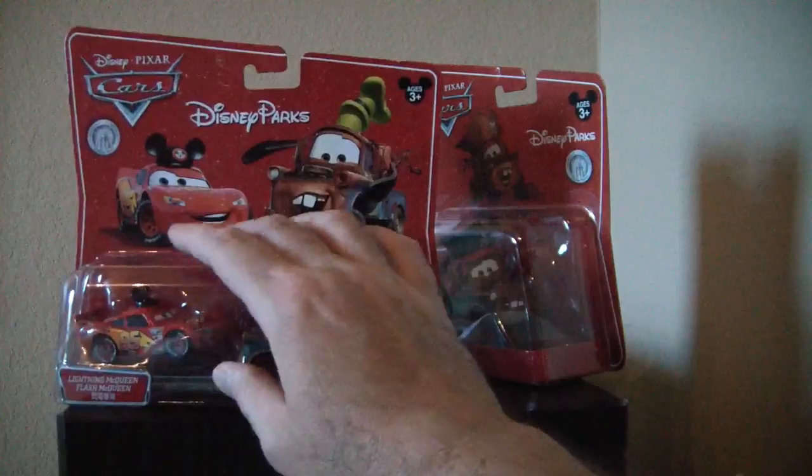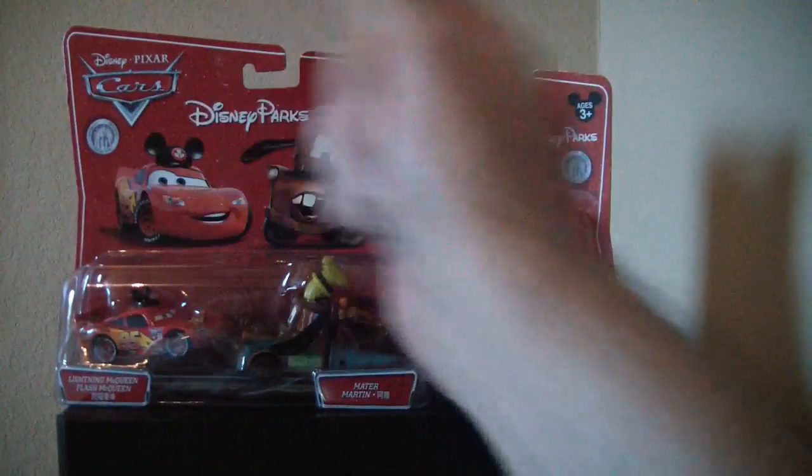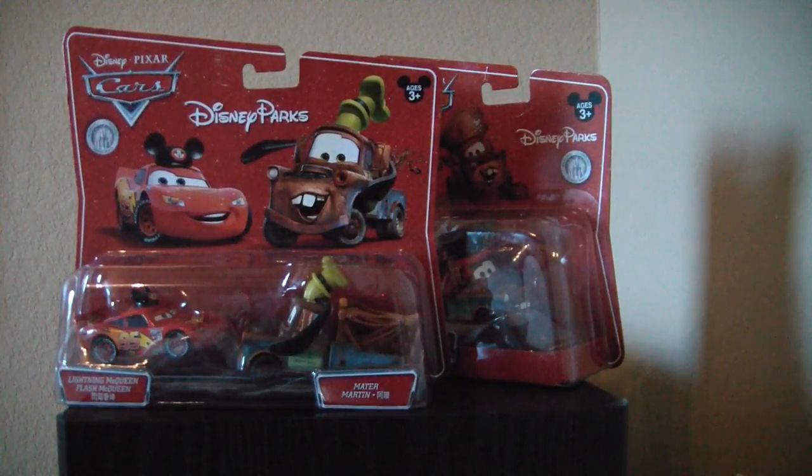But nothing overly special about the packaging. Again, park exclusive. So I'm going to take them out and we're going to look at them here.